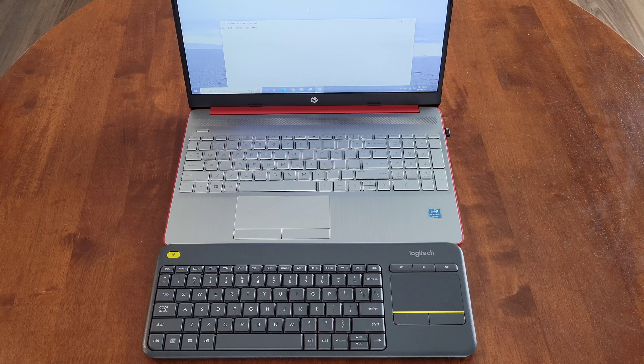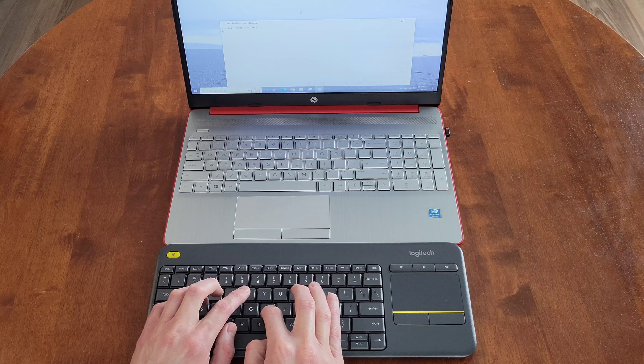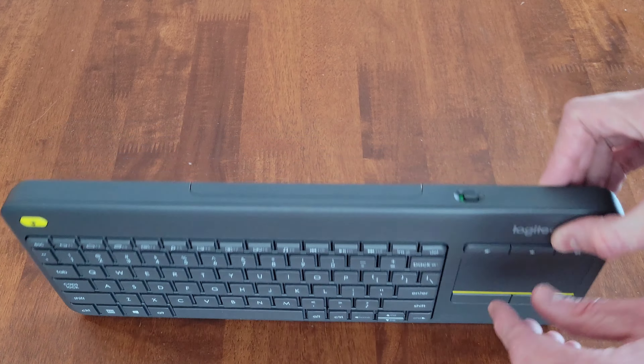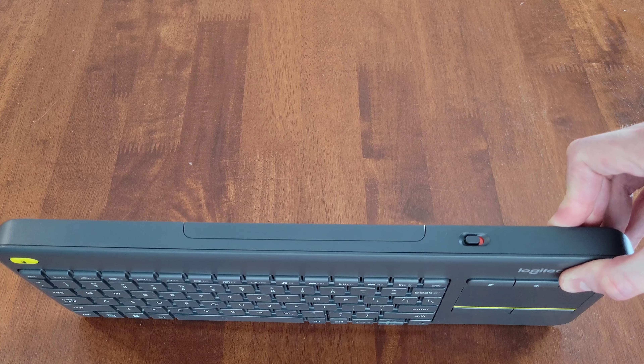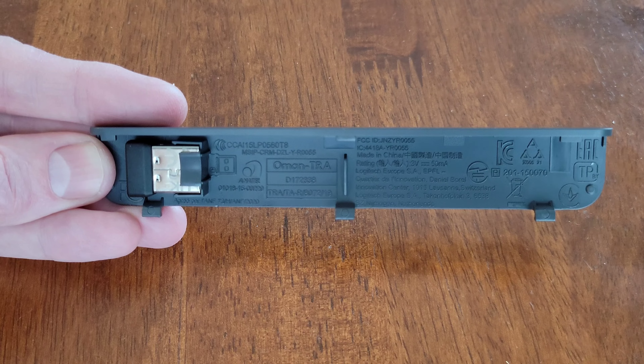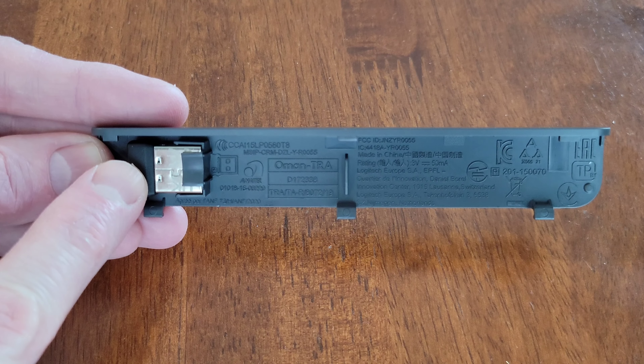Now I'm going to do some typing on the keyboard — I'll type out 'Thanks for watching' so you can listen to how it sounds. When you're all done, don't forget to turn the keyboard off to save battery power. There's also a space on the inside of the battery cover where you can store the wireless USB receiver when you're not using it.